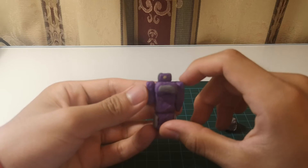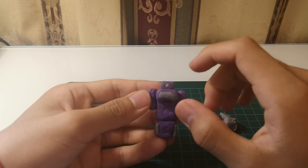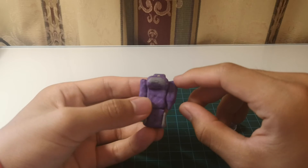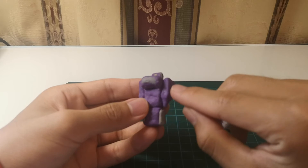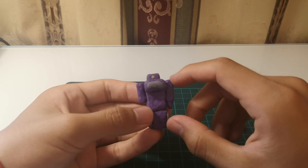Shockwave has a very interesting design because whenever he talks, this yellow part is actually a light — it just blinks whenever he talks. He has a gun on his left side, and the right side is just a hand.